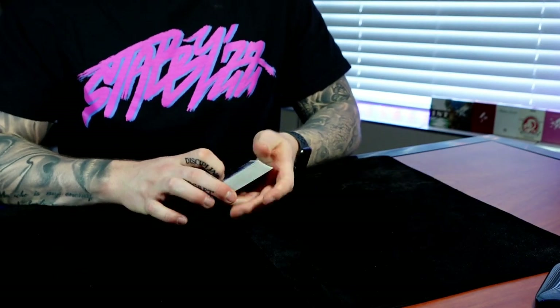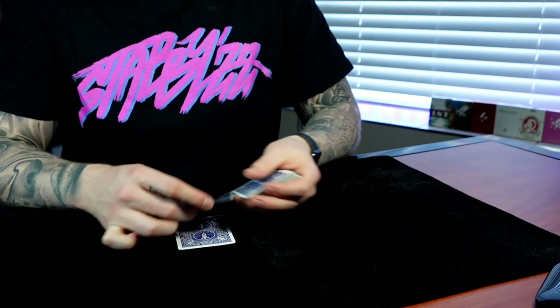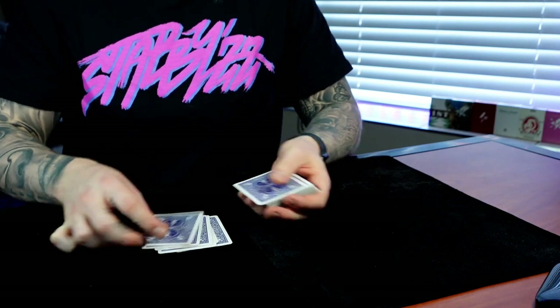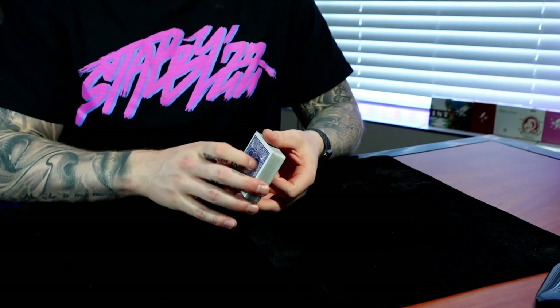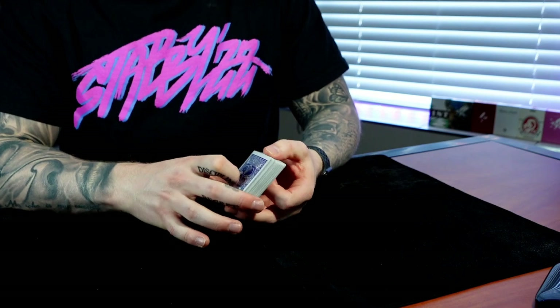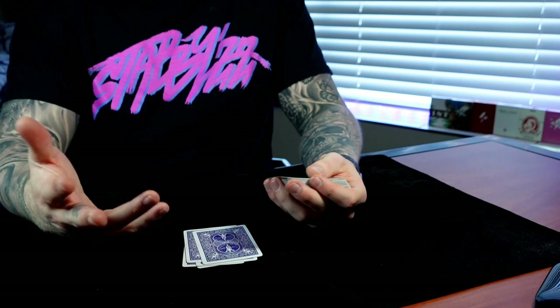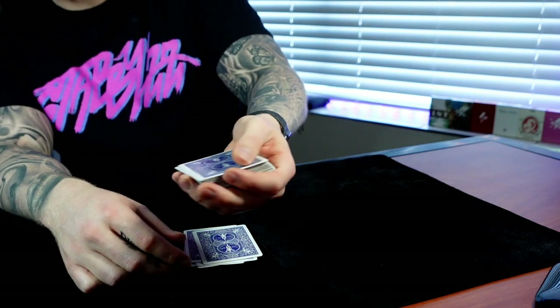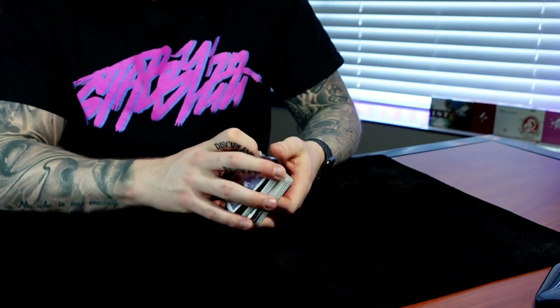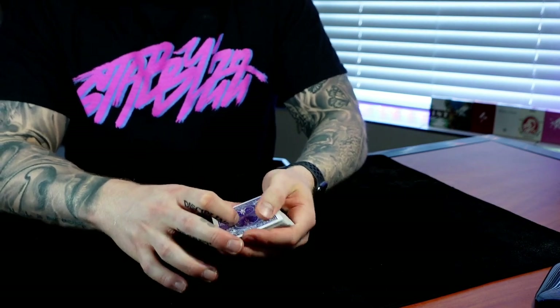I'm not going to cover the full mechanics of the Spock or Erdnase grip, but that is the grip overview. I do recommend the two fingers on the front — I deal that way all the time in card games, and a lot of people do too. For the bottom deal, you just have to learn to change your deal so it always looks like this.